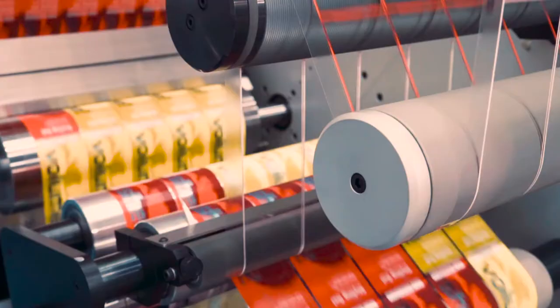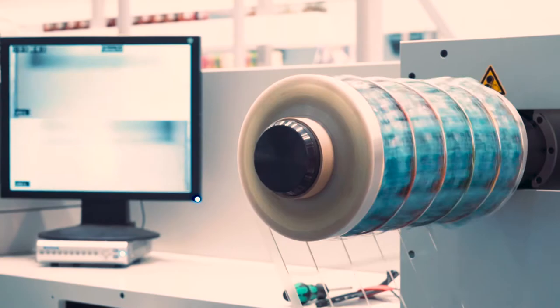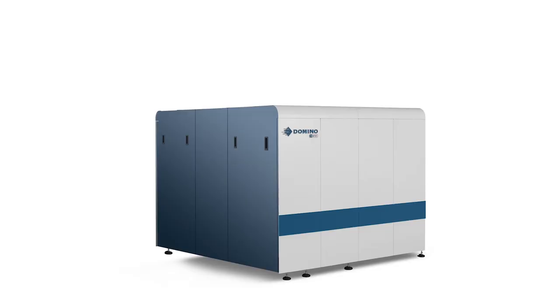Even with a die cut or change to a new media, it also enables a controlled stop in the event of a matrix break or other unplanned stoppage, so that on restart the waste is avoided or minimised.